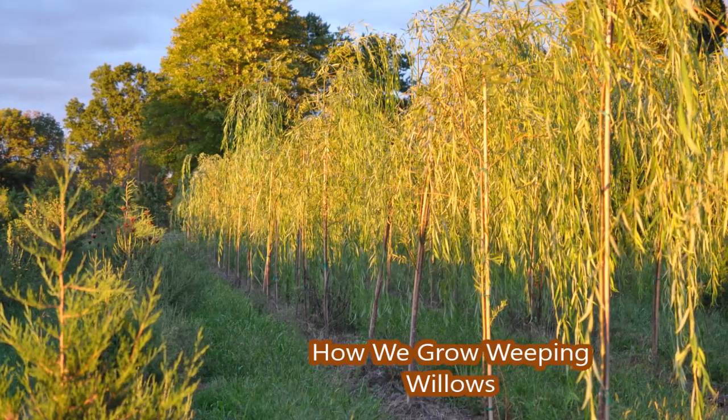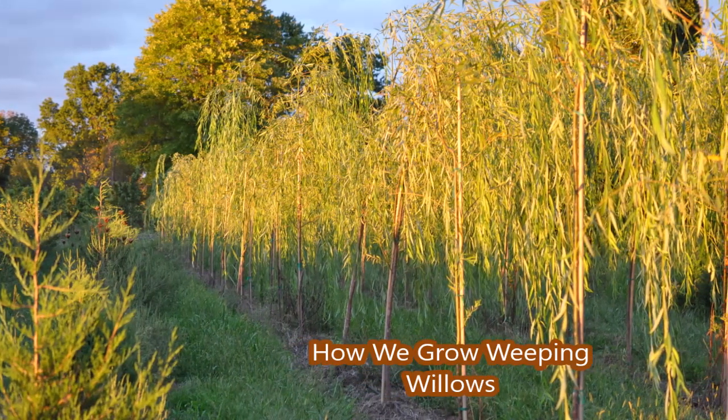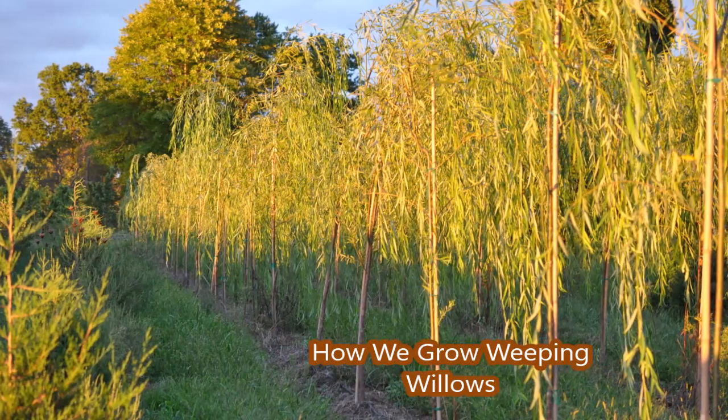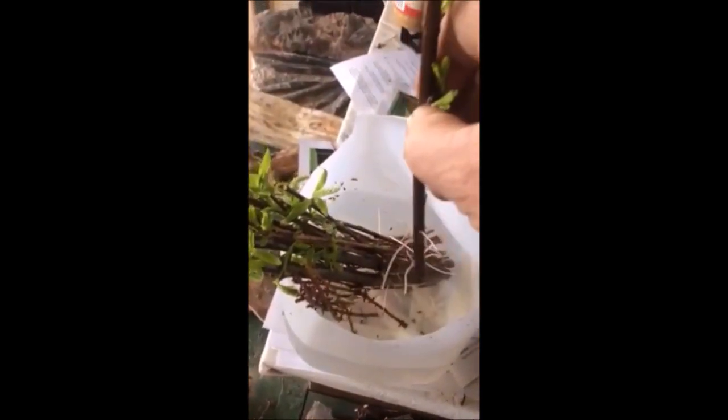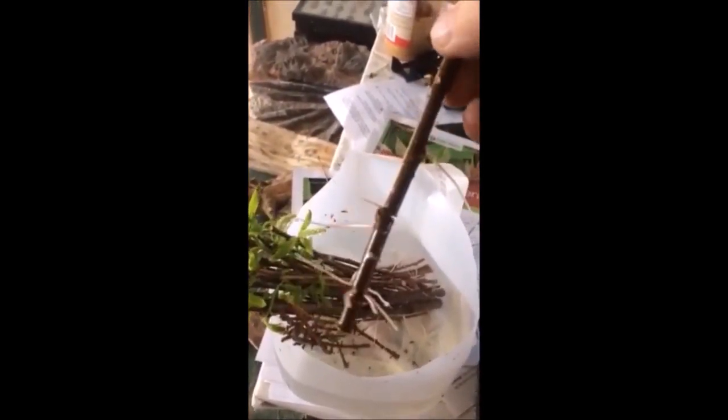A very popular tree for landscaping in wet areas is a willow, and we raise lots of weeping willows at Highland Hole Farm. These are weeping willow cuttings that I just stuck and put in water. These were done about three weeks ago, and as you can see, they're growing roots out there very, very well.